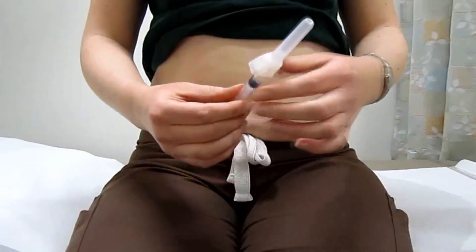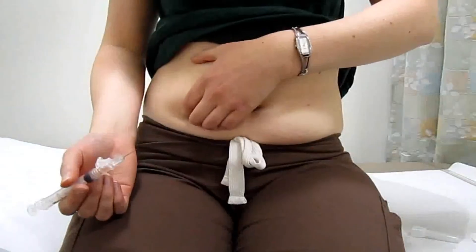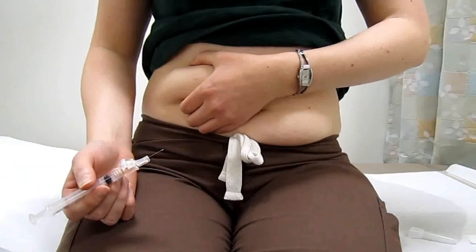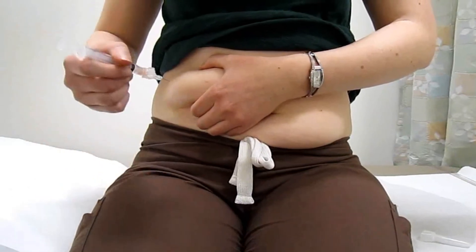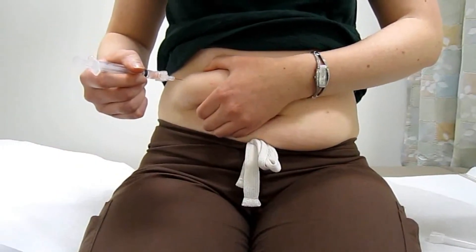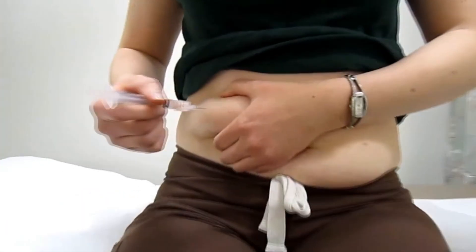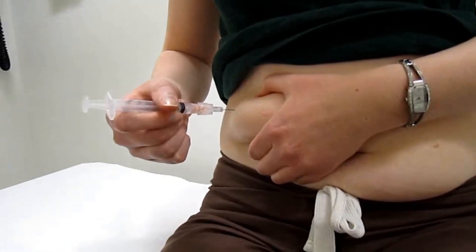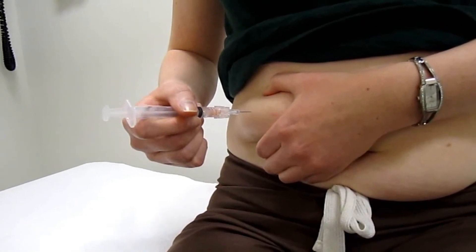We're going to take our needle and remove the cap. We're going to take the section that we've just cleaned, pinch the area up so that we can raise the subcutaneous tissue — which is the fatty tissue in between your skin and your muscle — and, in a darting motion, quickly dart the needle into the abdomen at a 90-degree angle.